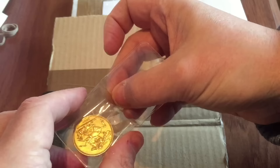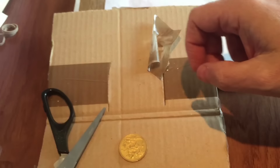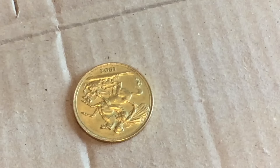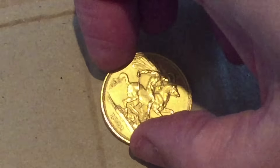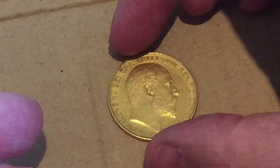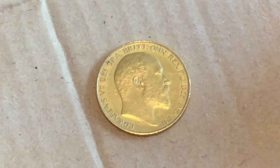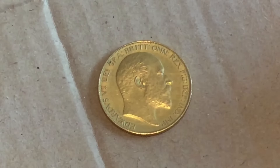In 1902 they produced what's called matte proofs. They were a special strike — remember that a proof is really a description of the strike and doesn't necessarily mean that it has a mirror surface. It was a special strike with better quality than a bullion strike, and I understand this one is a matte proof. Some of you experts might tell me I'm wrong and that for some reason this is a regular proof, so please let me know. But as far as I can see from looking at it, and it's the first one I've had, this is a matte proof double sovereign from 1902.